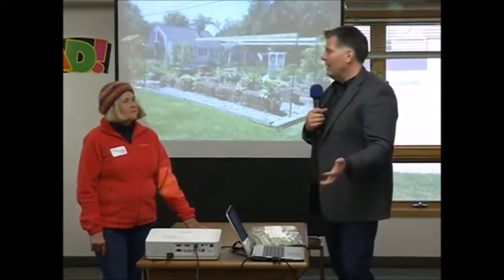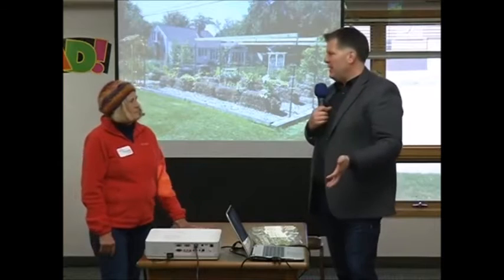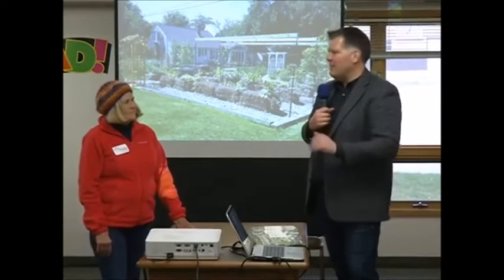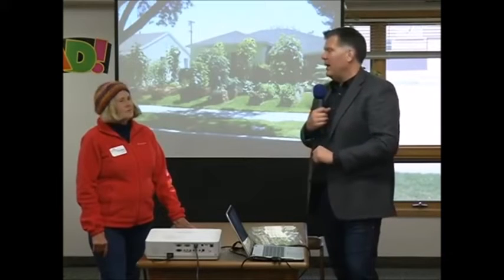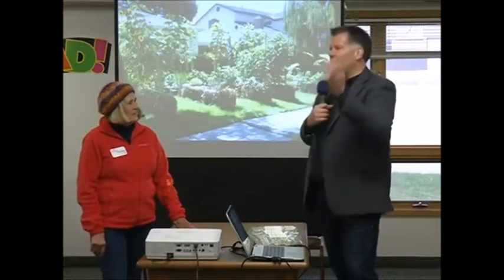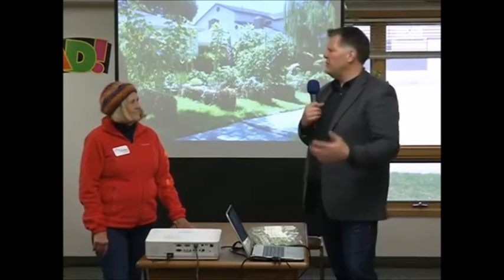My cucumbers I'll let climb up on there too. Even my sweet potato vines — they won't climb on their own but you kind of train them up there. My acorn squash I'll get to climb up on there as well. Peas and beans go up on the trellis. Getting all that foliage up in the air really keeps the foliage drier in your garden, which is a good thing.